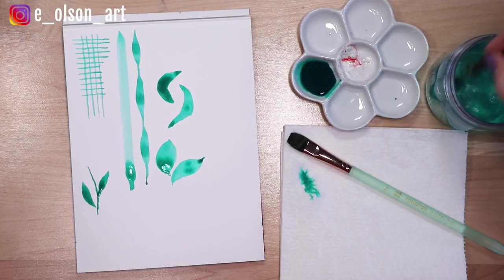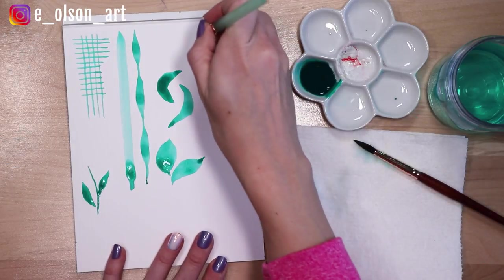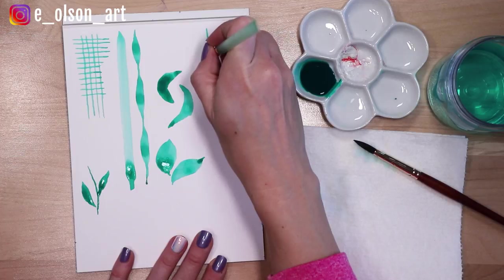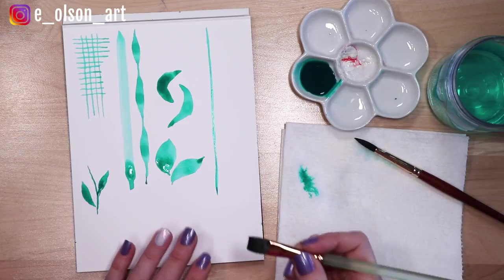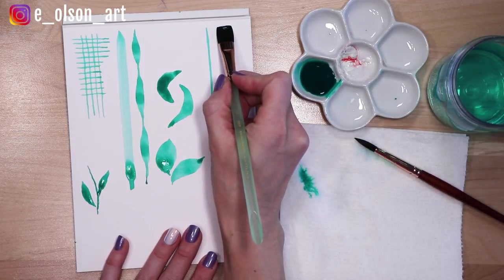Now let me show you just a couple brush strokes you can do with your flat brush. You can actually make straight lines with a flat brush as well — you start at the top and just drag your brush down, it can make some really amazing flat straight lines. You can also use the widest side of your brush to do that.